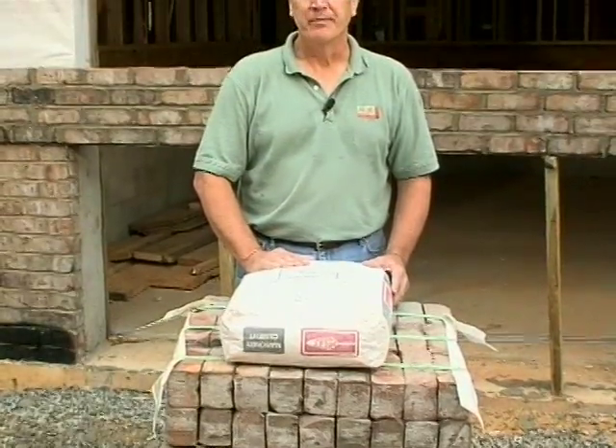Let's talk about mortar — what's available and batching proportions. As a contractor, there's an endless variety of colors in mortar nowadays. You can take one brick, change the mortar color, and have a totally different look on the home that picks up on accent colors for that particular house. As far as availability of colors and choices in color ranges, it's almost unlimited.